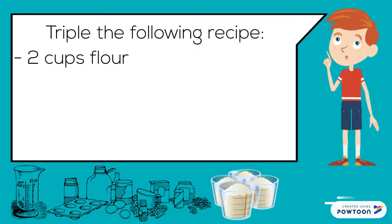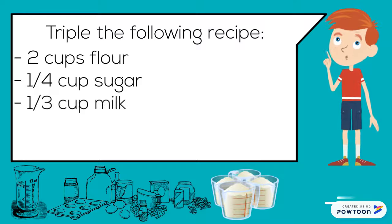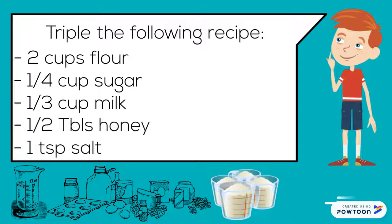Triple the following recipe: two cups flour, one-quarter cup sugar, one-third cup milk, one-half tablespoon honey, one teaspoon salt.